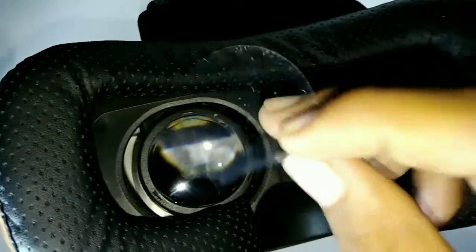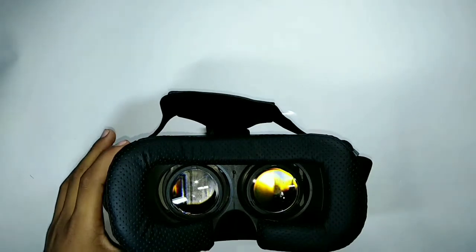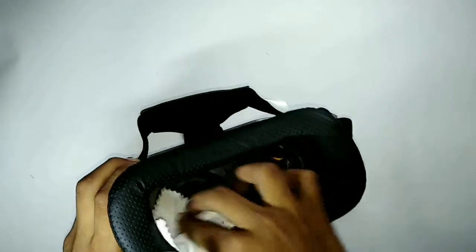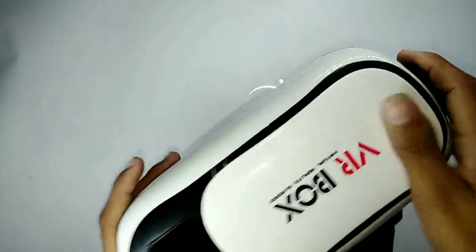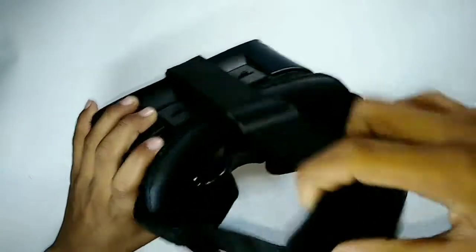Remove the cover from here and don't touch the lenses — use the included cloth to clean them. Look at the holes on the side so that you can hear the sound.